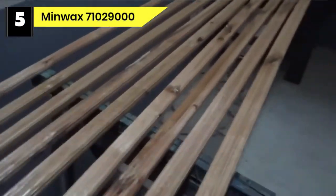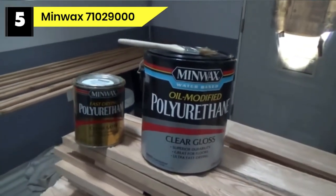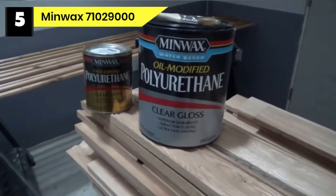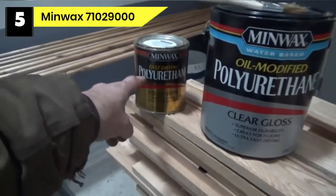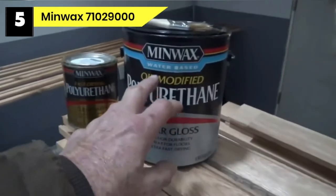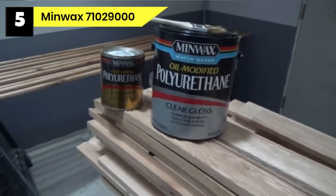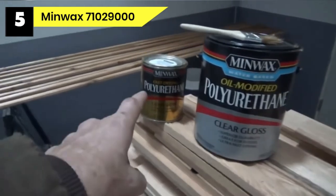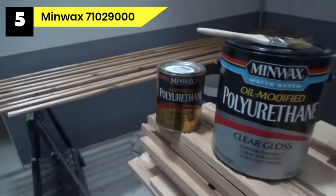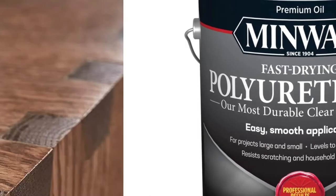Number 5: Minwax 71029000 Finish for Workbench. Give your workbench top a glossy finish with this semi-gloss clear varnish. It preserves the natural beauty of your wood and provides a durable semi-shiny, elegant sheen for a modern look. The finish dries clear, enabling you to re-coat in four to six hours, so you finish projects faster than expected. For best results, apply with a top quality foam and natural brush. It is the best finish for workbench because it is durable and easy to maintain if it gets damaged. It gives surfaces superior protection from abrasions, spills, and other damage. Use it on bare wood, cabinets, floors, and furniture.